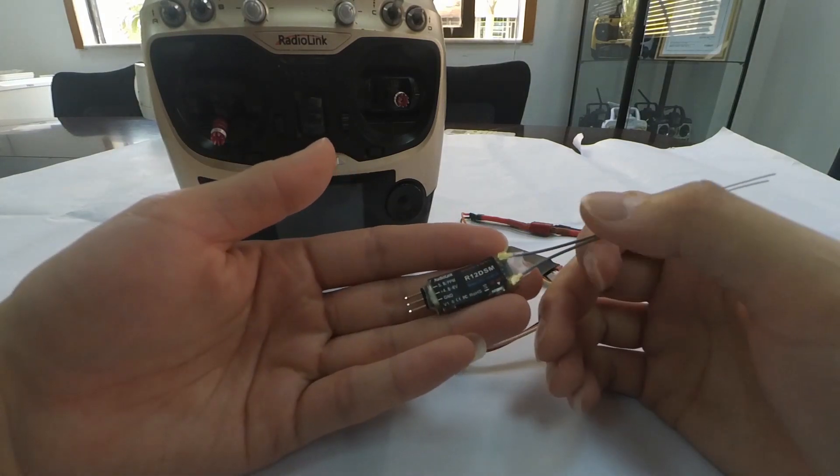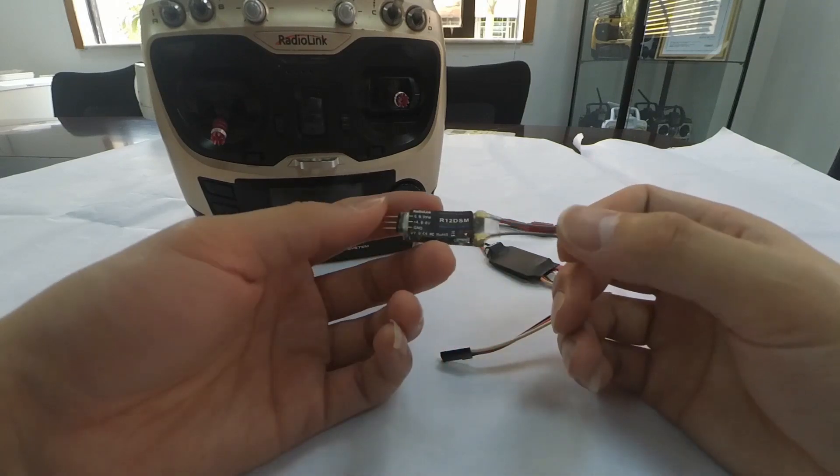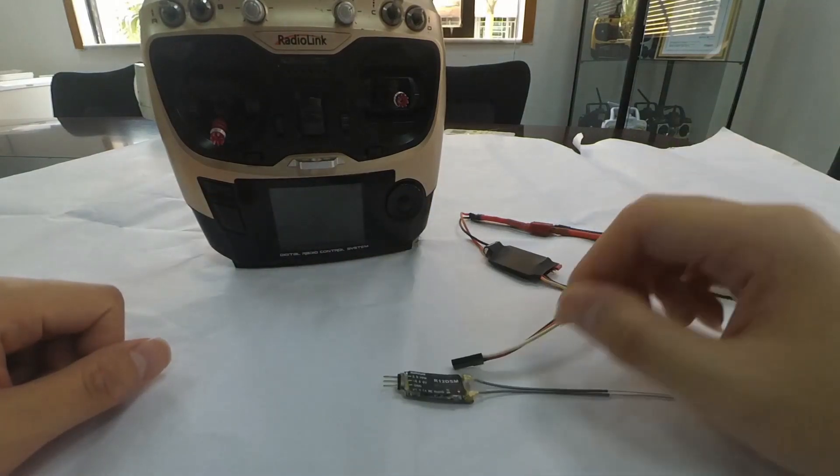R12DSM is a mini receiver with 12 channels. I'm going to show you how to do the binding and how to change signal output.